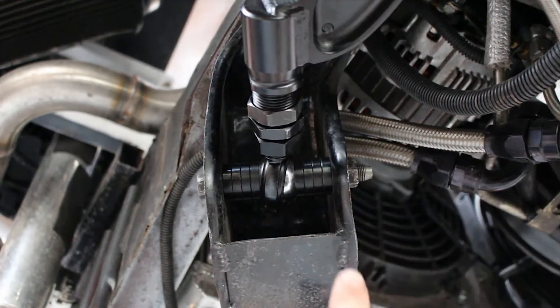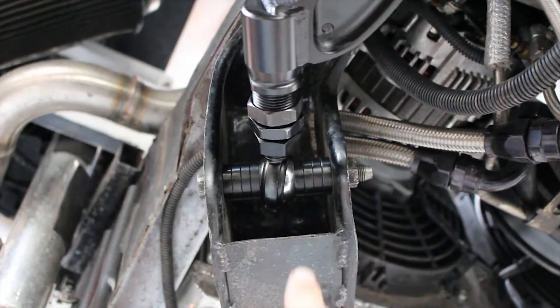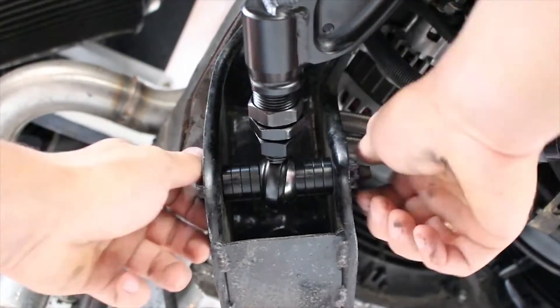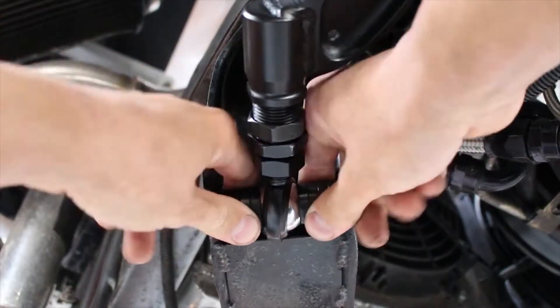The GK Tech LCAs have small shims that clip into one another on the caster side and large ones on the subframe side. The most effective way to adjust them is to take the shims out on the caster side only and put the bolt back in.